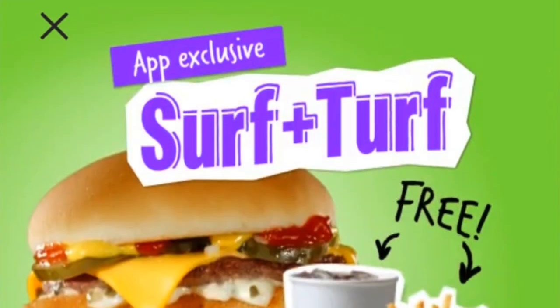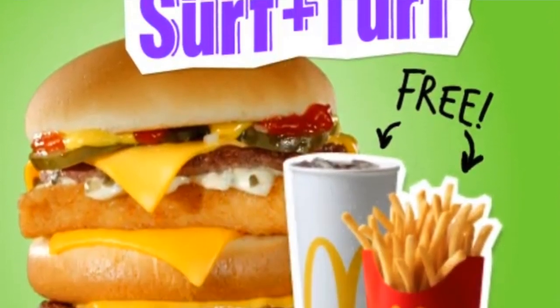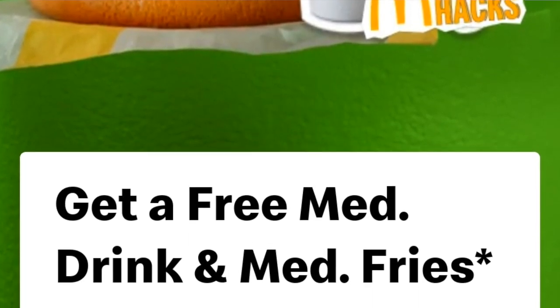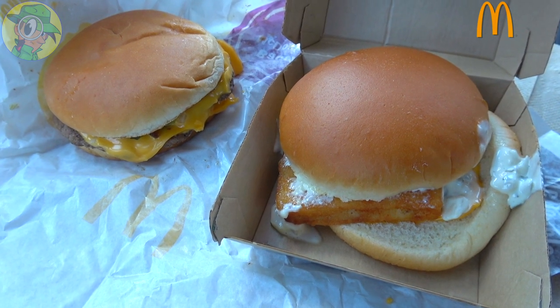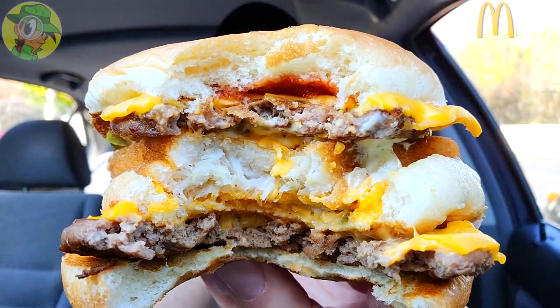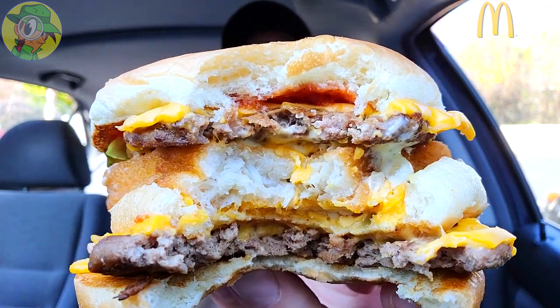This is actually part of an exclusive app promo which gives you medium fries and a medium drink along with this combo for $8.18, at least here in Southern California. You're basically getting the Filet-O-Fish for $5.19 and the double cheeseburger for $2.99 — no promo pricing on the sandwiches themselves. But throwing in medium fries and a medium drink for the same price is not bad. The best value is easily going to be with this combo, and it's designed to fill you up. I'm really digging how this is working out.